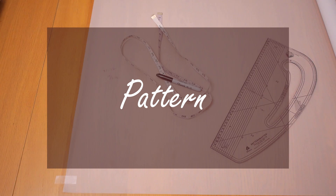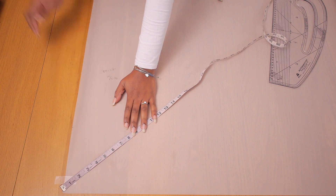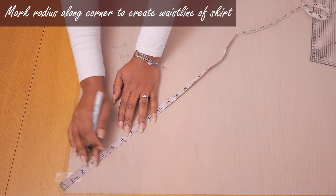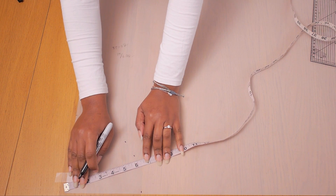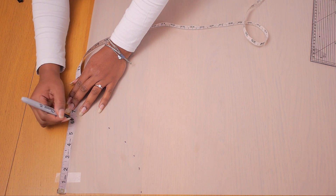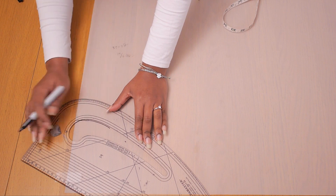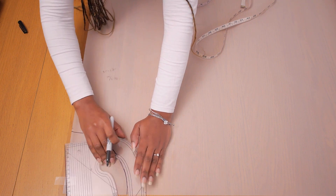First up, I'm making the pattern for the circle skirt. I already have a detailed tutorial showing how to calculate the radius using your waistline as circumference. I arrived at six inches for my radius because I wanted the waistline a little wider for easy wearing. I'm marking six inches all the way across from the starting edge, connecting the dashed points together — that curve becomes my waistline.